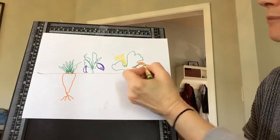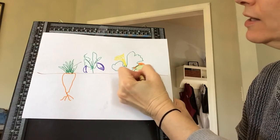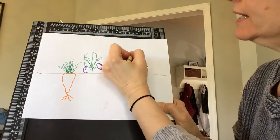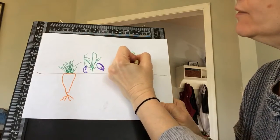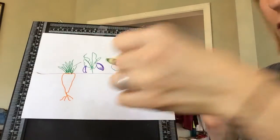When I colored it in, I used the marker for the outline and then colored in with crayon. So if you have both, you can totally do that — it's kind of a fun technique. You don't have to do it that way if you don't want to, it's up to you. You'll color in the whole thing.